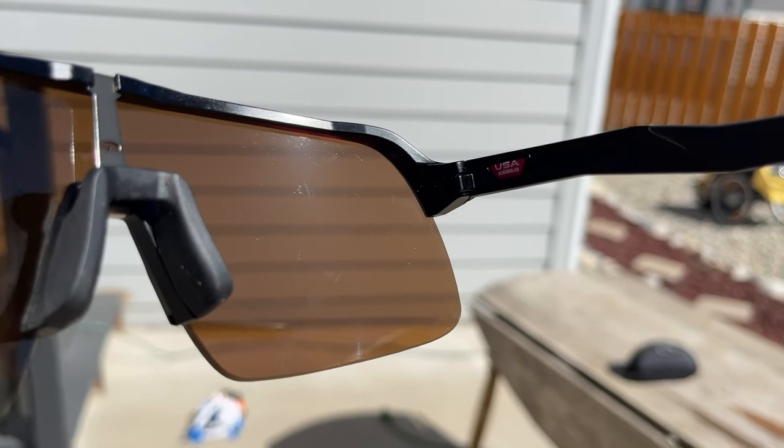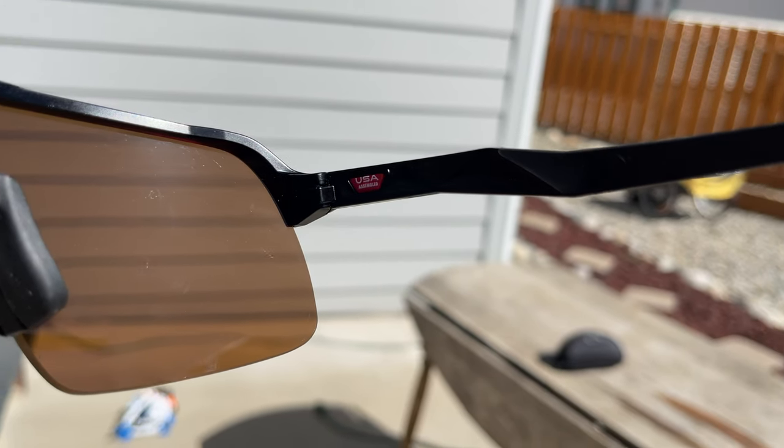The high wrap semi-rimless frame really increases the field of view, and it gives improved ventilation, helps with wind so it doesn't get in your eyes, and it just really has a seamless feel to it.